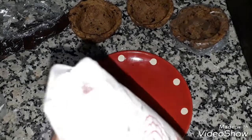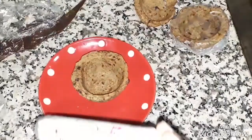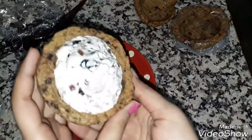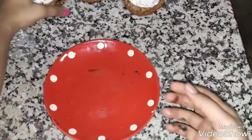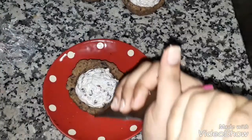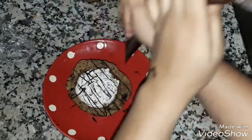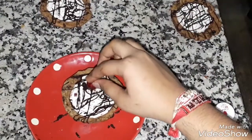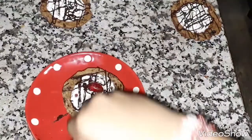We are now going to pipe the Shrikhand inside the cookie cups. All our tarts are ready, and we are going to garnish them with some melted chocolate, drizzled in an abstract way. Then garnish with a cherry and also some silver balls.